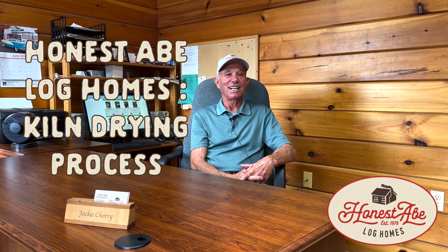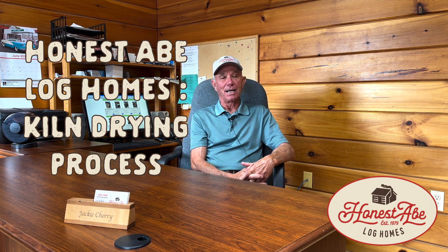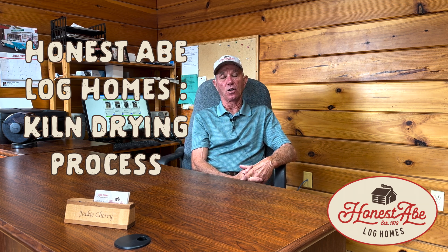Hi, I'm Jackie Cherry. I'm Vice President of Manufacturing and Operations, and we kiln dry basically all of our product that goes into your log homes.